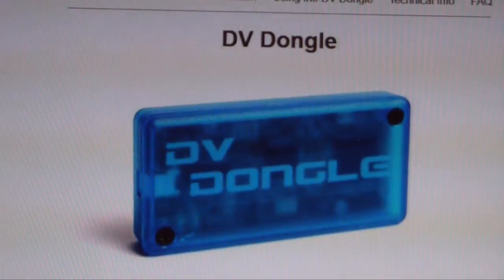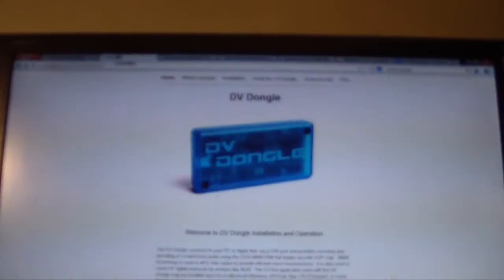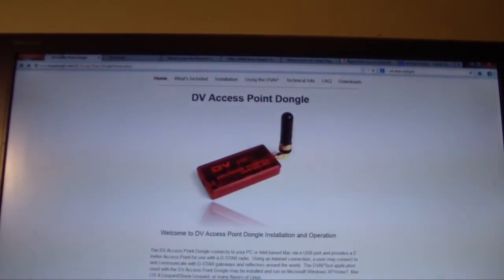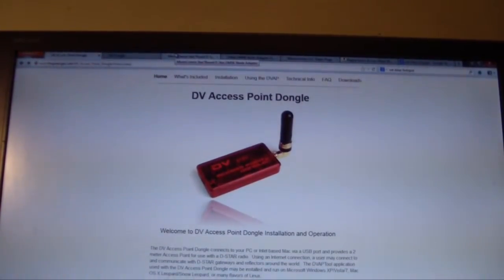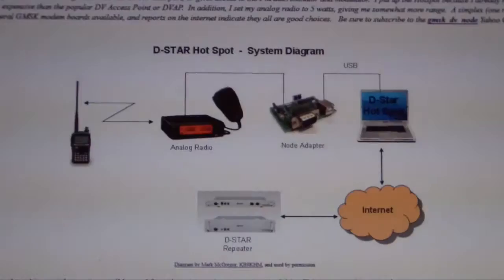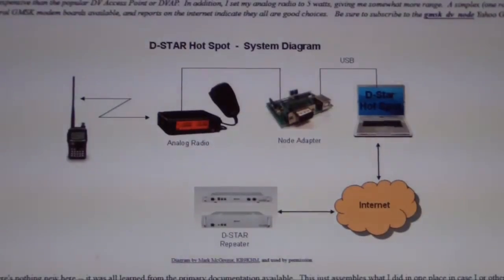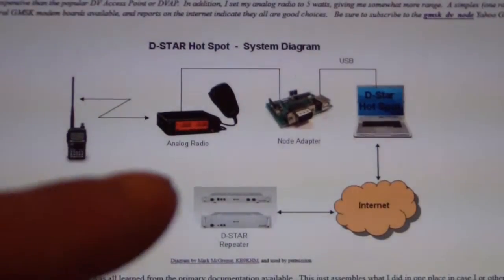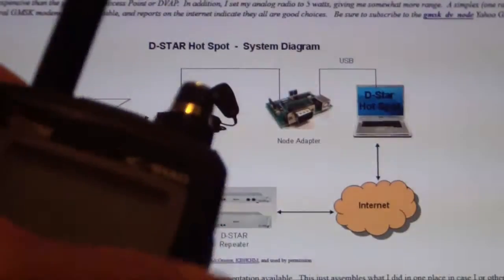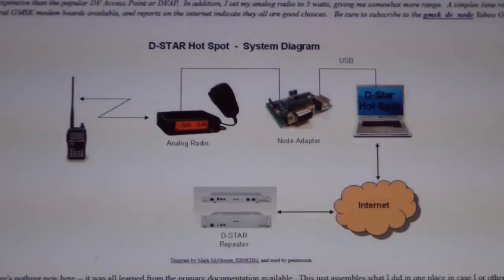That's why I then started to consider the DVAP dongle, and after considering both the DV Dongle and the DV Access Point Dongle, that led me to do a bit of research into a number of different node adapters, one of which is what I've chosen here — the Moencom Starboard. What a node adapter effectively does, in lieu of the DVAP dongle, is it allows us to use the power of an analog radio to transmit a signal out over RF, and then access that using our D-Star enabled radio to access the D-Star network.